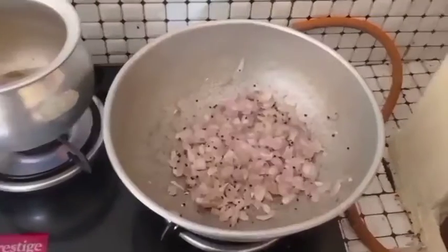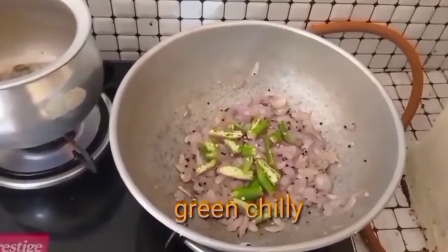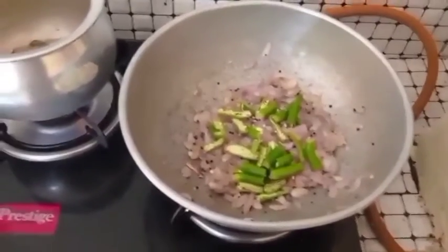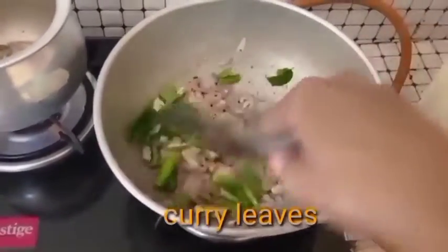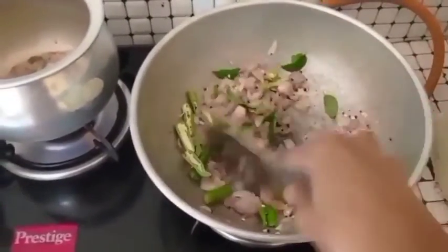Now let's make it look good. This is a very easy recipe. Let's use simple ingredients for wheat.